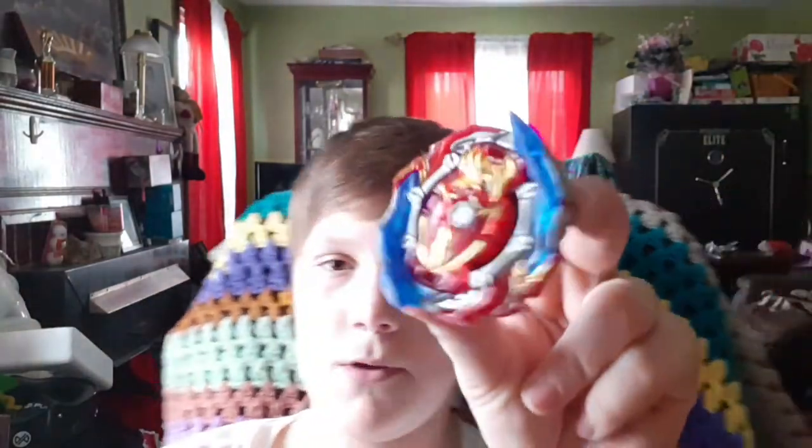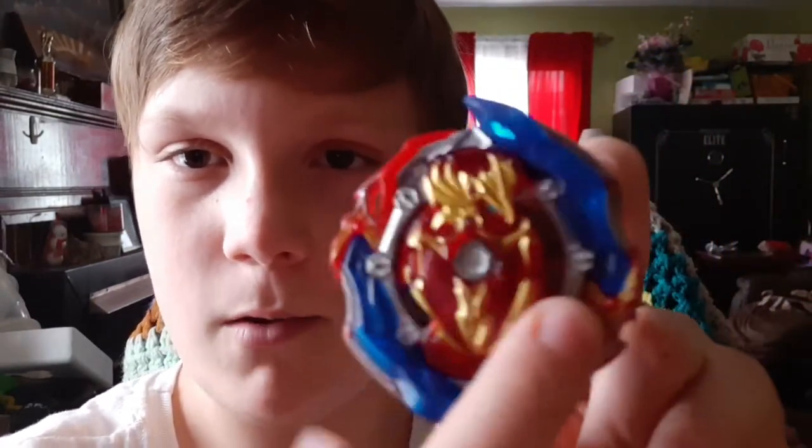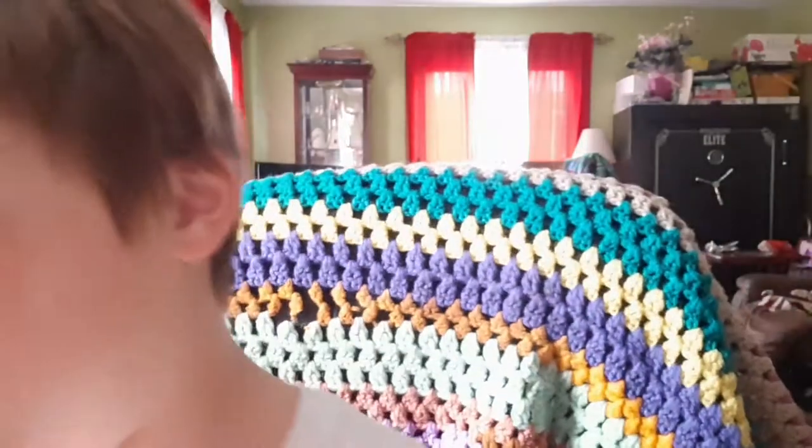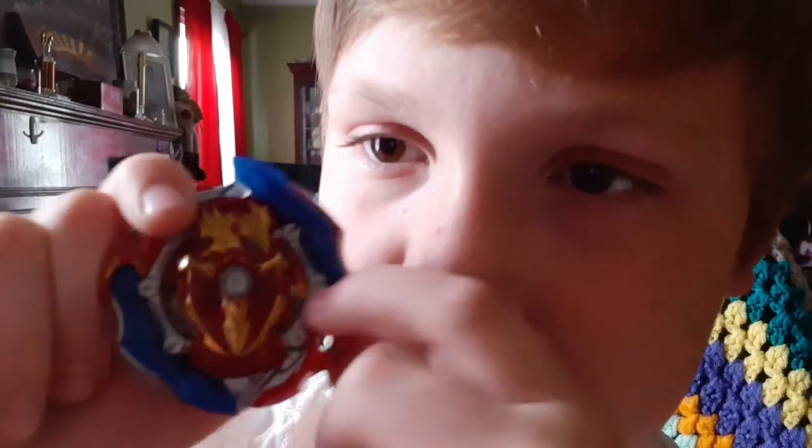One Beyblade recommendation: if you have a Union Achilles and a Wizard Fafnir, take the weight disc from Wizard Fafnir and switch it out. You guys might say right now that it's gonna be bad, but this is actually good. Take the weight disc from Wizard Fafnir, put the disc in unbalanced mode so it can get a big hit, and then put the driver in attack mode.